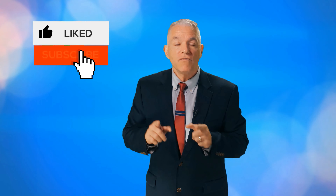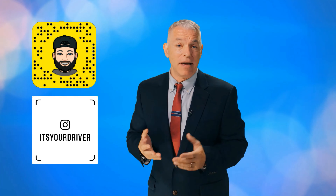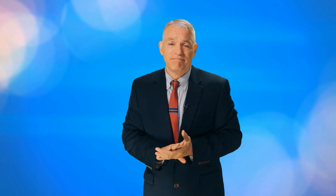Attention all viewers — your driver is in great danger. He needs your help to convince more companies to give him free stuff so he can review it for you. All he needs you to do is subscribe to his channel and like his video, but you've got to be quick. Be sure to hit that bell icon and turn on notifications. And don't forget to add him on Snapchat and Instagram at It's Your Driver. While you're here, feel free to check out some of the other videos right over there.